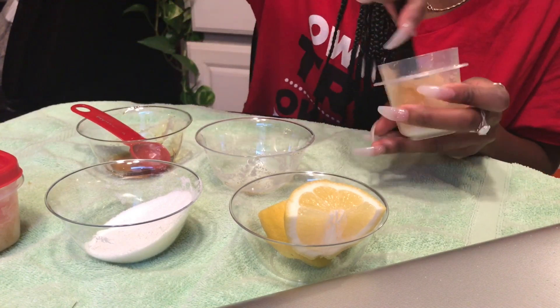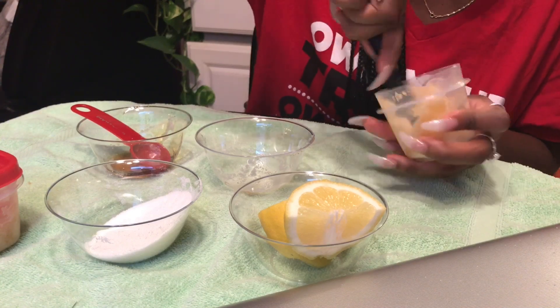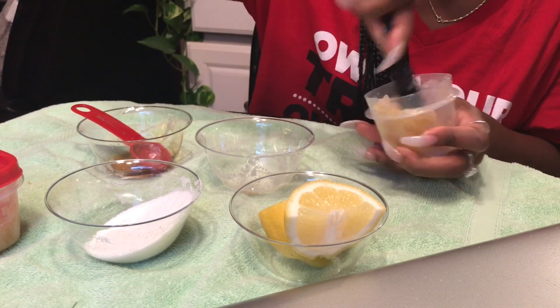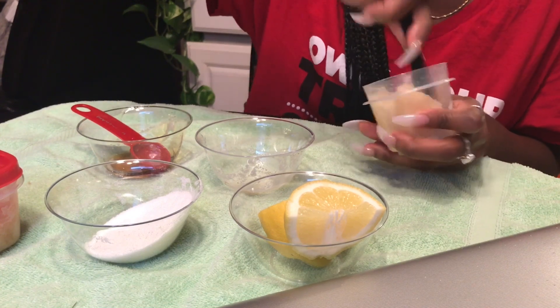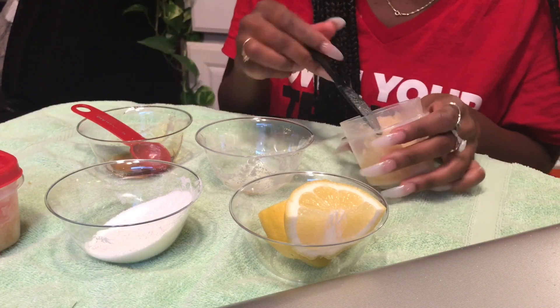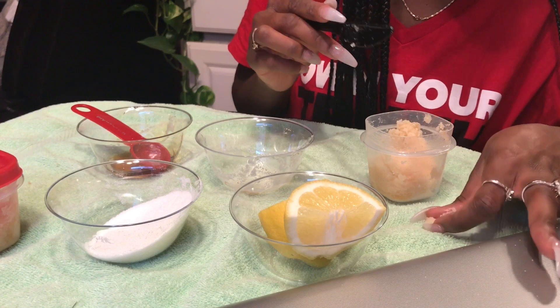The coconut oil will leave your skin hydrated after you exfoliate, so it's like a good combination of two. This is what you can do several times a week just to get that surface dryness off your skin. It feels really good too, and it has a good consistency.